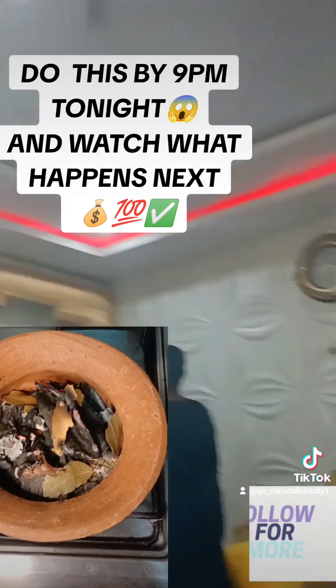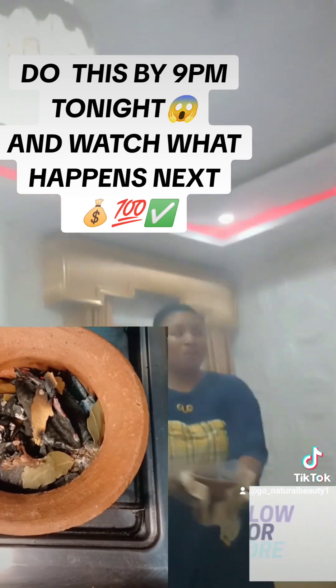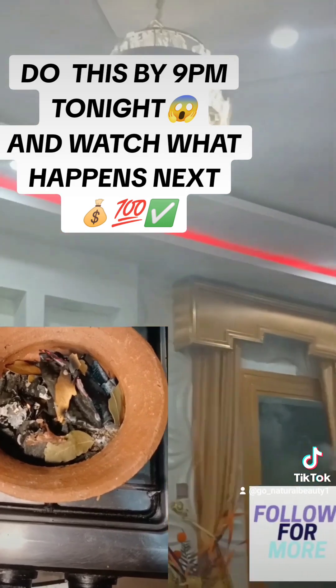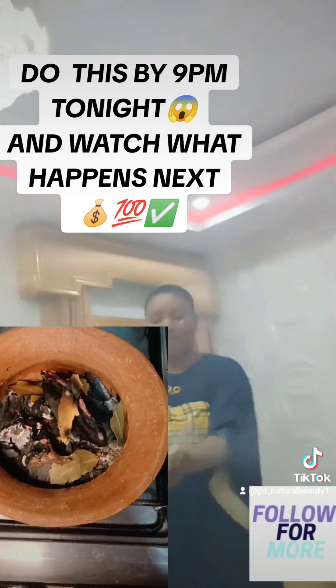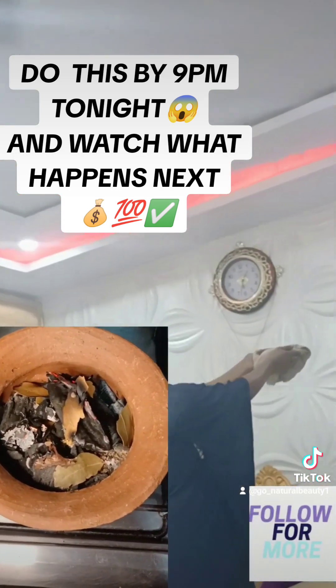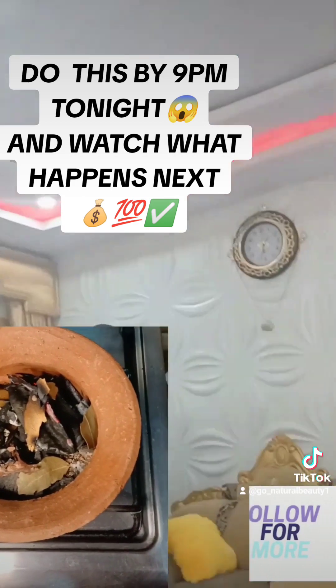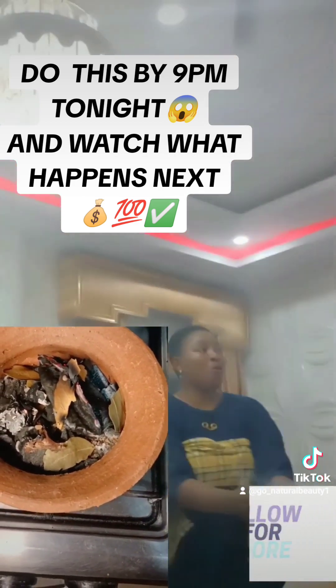The aroma and the scent will be so amazing. Now say your words of prayer: 'God Almighty, as I carry this through my home, let there be peace, let there be joy, let there be happiness, let there be abundance, let there be prosperity in my home.' Now start carrying this powerful incense around your home.